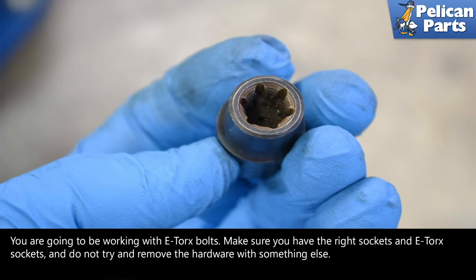You are going to be working with e-torque bolts. Make sure you have the right socket and e-torque sockets. Do not try and remove the hardware with something else.